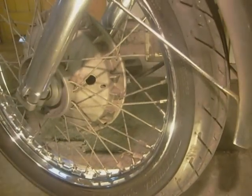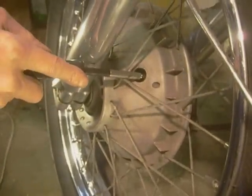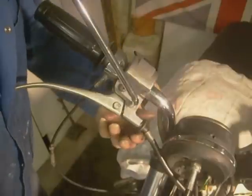I've slackened the cable off at the lever. I'll find the plug and remove it. I'm going to adjust it at the hubs — one there and one at the front here. Anti-clockwise, as far as it will go. Same with the bottom one, as far as it will go. Just crack off the spindle nuts. I've undone the adjusters in the hub.